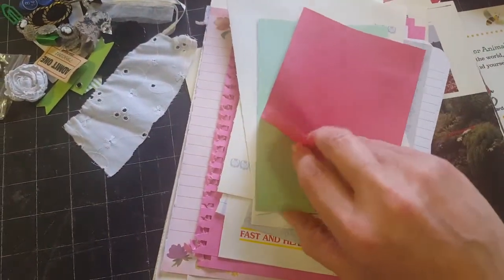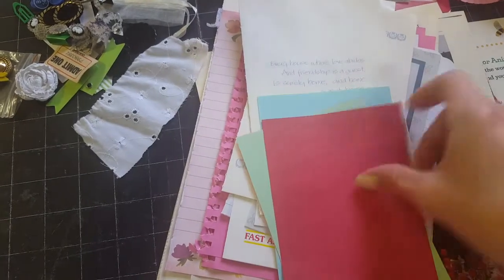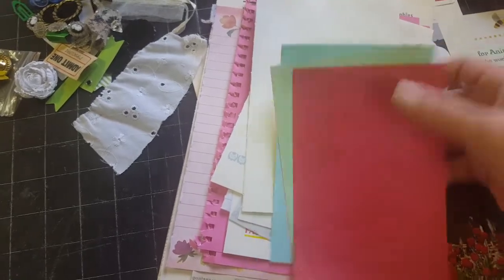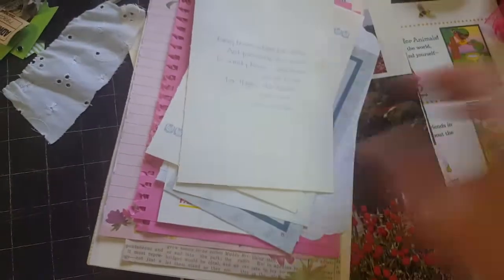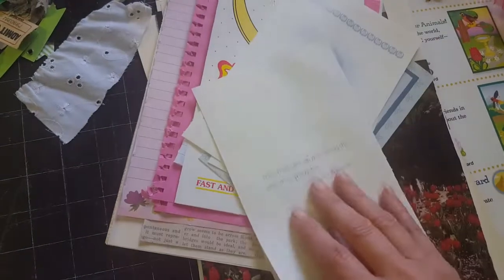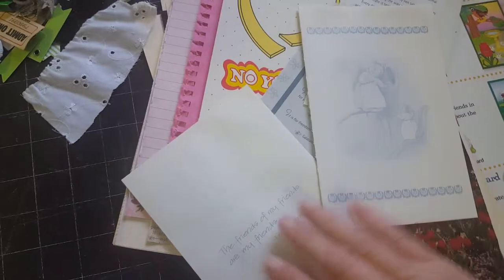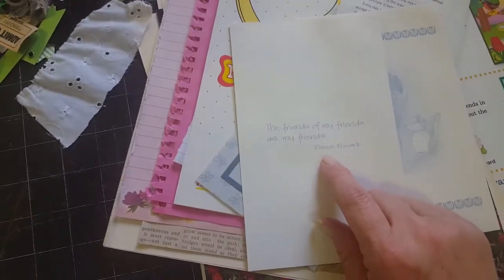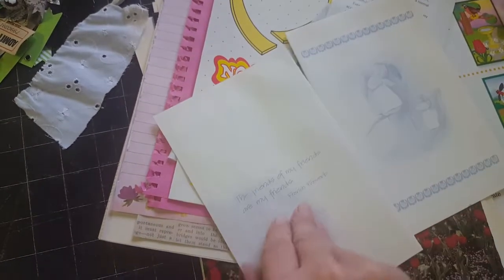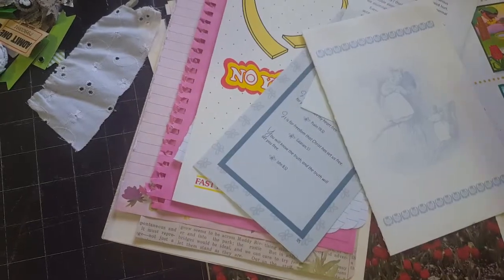Then there's several sheets of this - it almost feels like mulberry paper but it's not, maybe a thin version of construction paper. Then these are just from some old children's books that I found. This one has a French proverb - it says 'the friends of my friends are my friends.' I just thought those were really cool to add to a journal. I love the colors and I love what they say.